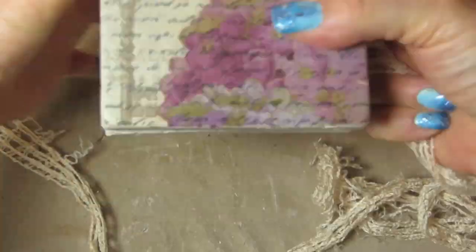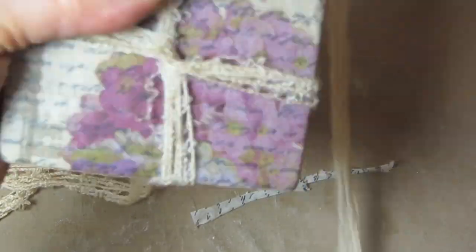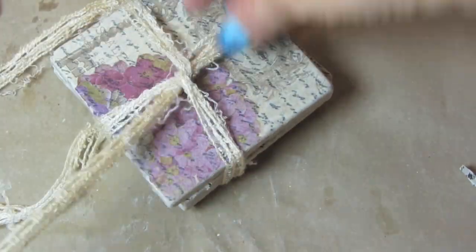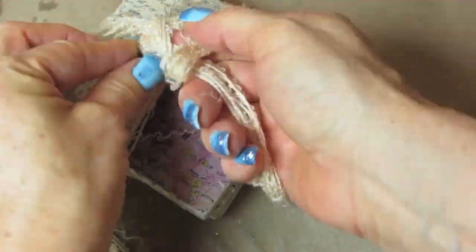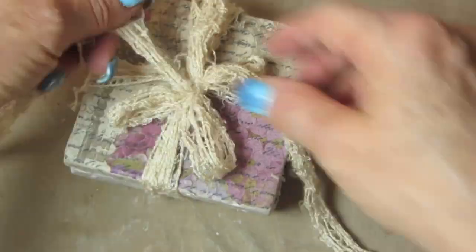If you'd like to give these as a gift, you could use some burlap, some tulle, or organza ribbon. I'm just using a vintage-type ribbon here to wrap these up and put a pretty little bow on. And then I'm all done with my coasters.